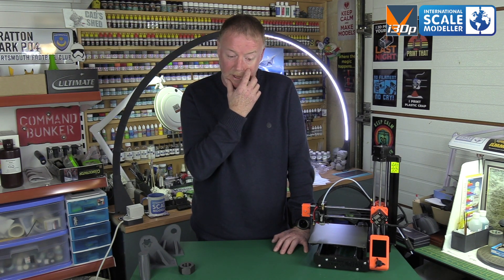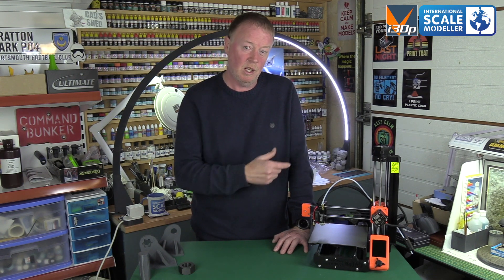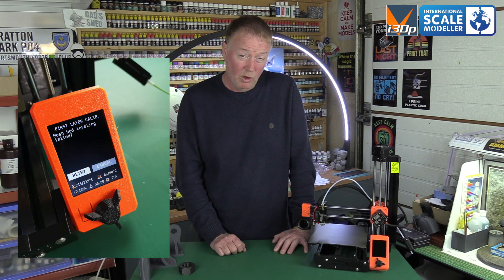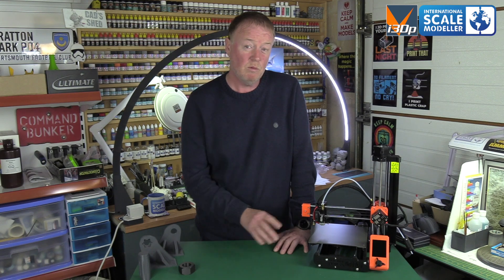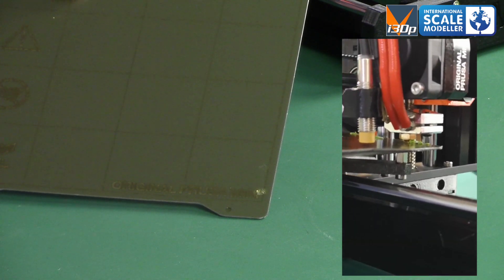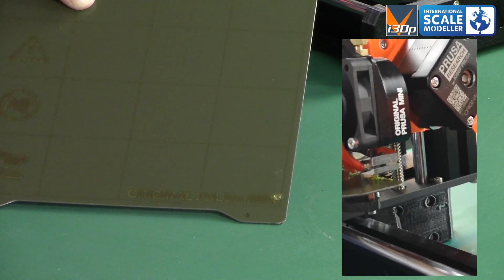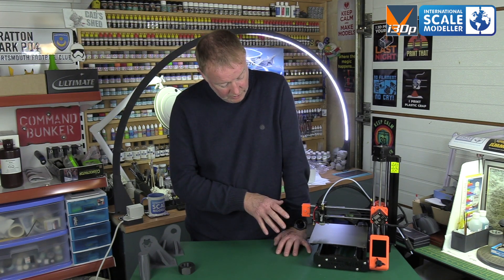I decided to unbox and build the second unit before returning the first. Building it was easy, but there are problems with this one too — it won't auto-level. When I got it, the Pinda probe was on there but it was three millimeters above the bed, which is way too high. On the first layer calibration attempt, the nozzle heated up and went straight through, burning the PEI sheet and steel sheet completely — rendering that side useless. I repositioned the Pinda probe to about a millimeter off the bed as I would on a Mark III, and it started going better.